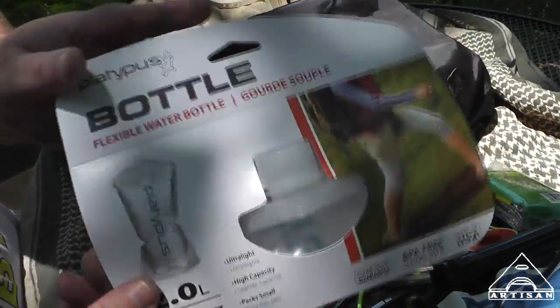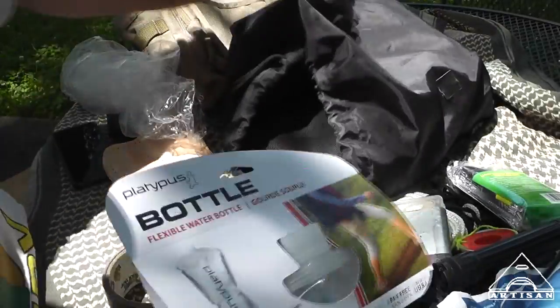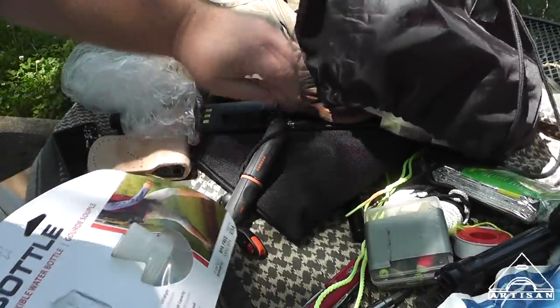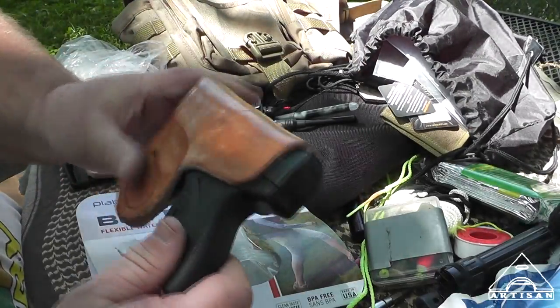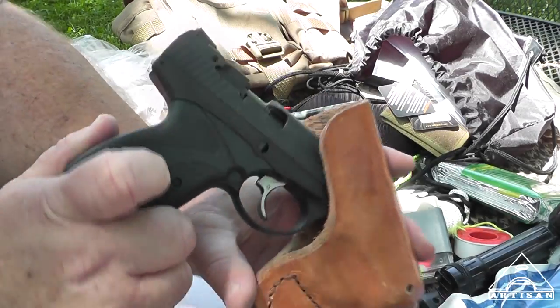Here's some collapsible water bottles — that might be kind of cool to put in there. Oh, what is this? Is that a Boberg? A Boberg just happened to be in there!